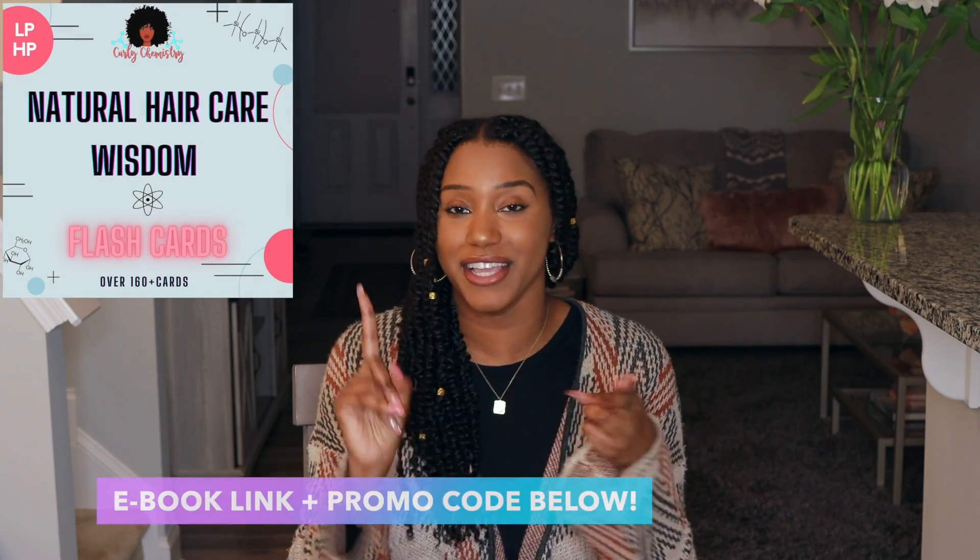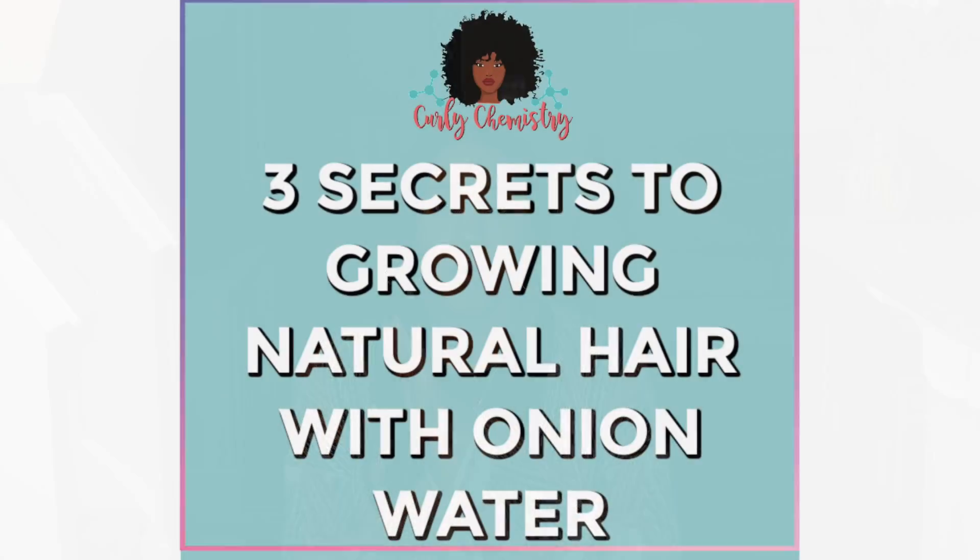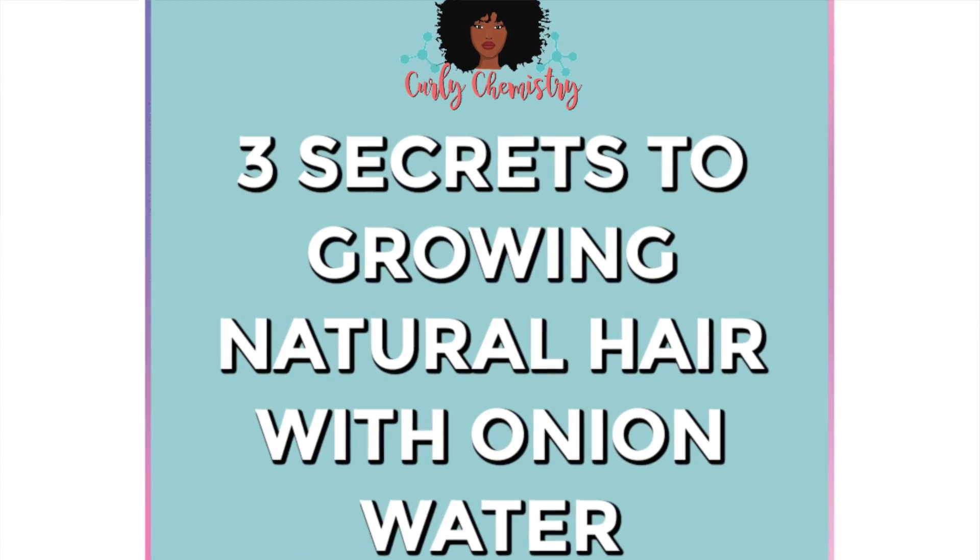Hey you two, what's going on? Super excited for this video. If you are new to my channel, welcome — I am so glad you are here. I'm a cosmetic chemist specializing in natural hair care and the creator of Curly Chemistry. I hope you guys understand your hair and ingredients from a cosmetic chemist perspective, and I also hope you guys start hair care lines as well, no matter where you are in the world. Today we are talking about onion water for hair growth.